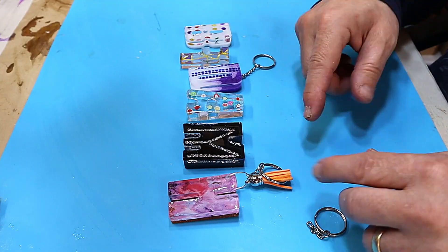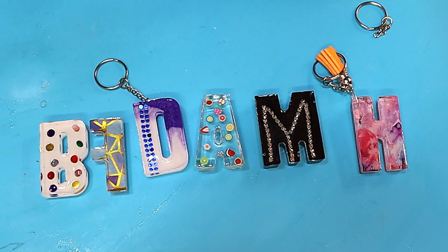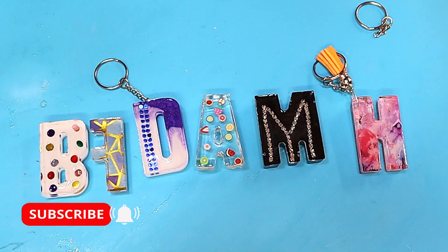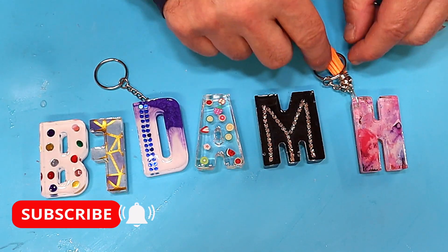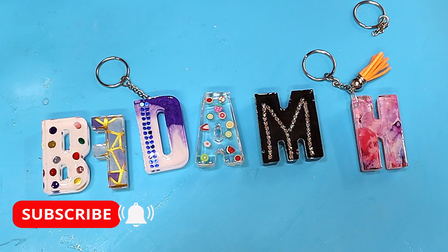Really easy methods of making key rings - and not only that, they make great little gift tags for presents too. I hope you've enjoyed this video. Please remember to hit the like button as it really does help my videos get out there. Everything I've used today is linked in the description below. Take care, enjoy your resin, bye!